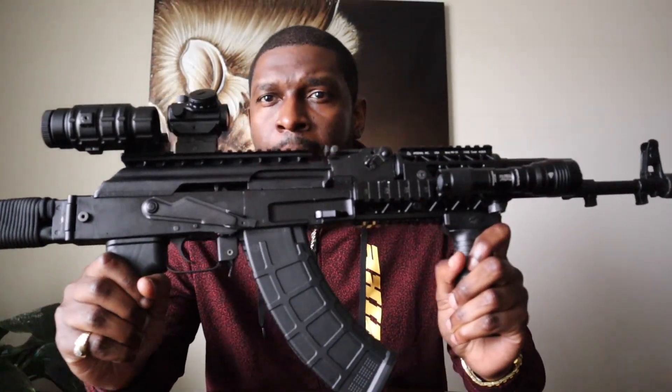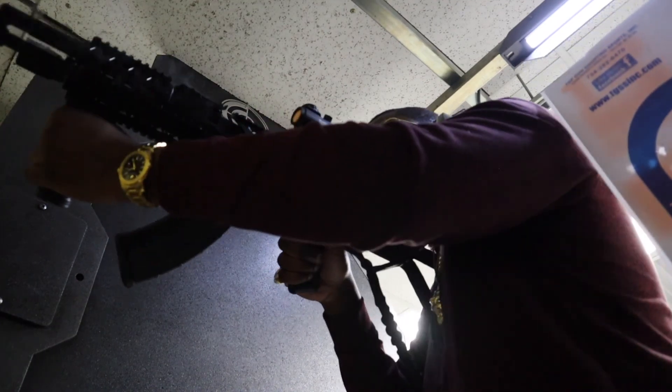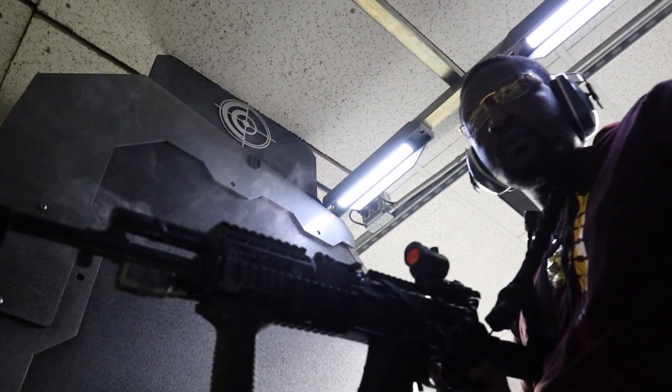Hit the like button, leave a comment down below. Tell me what are your thoughts on the Arsenal SAM 7 — if you own one or if you've shot one before. What are some different options you would put up against the Arsenal SAM 7? According to its track record, this is more than likely a top three AK in the world right now on the market. Comment down below and let me know. As always, keep it real with God and keep it real with yourself. Shalom.